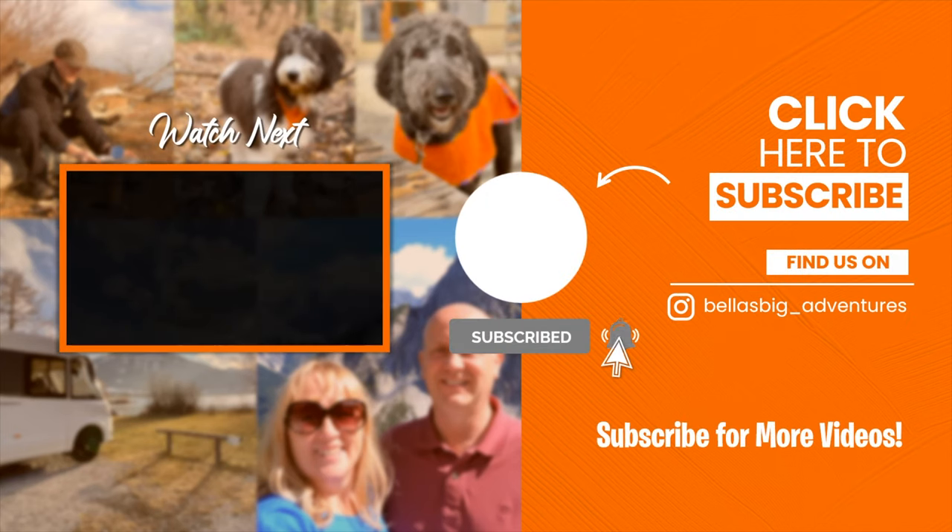Thanks for watching, we hope you enjoyed this video. If you haven't subscribed yet, why not hit that subscribe button and ding that bell for future notifications so that you don't miss any of Bella's Big Adventures.